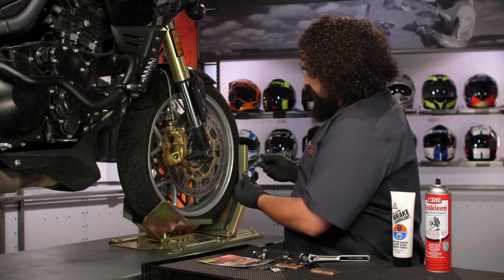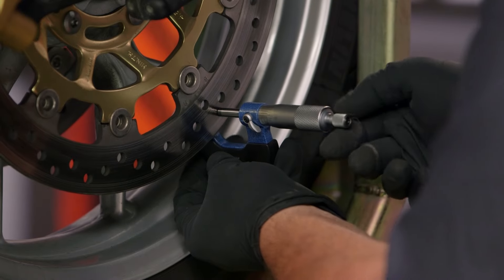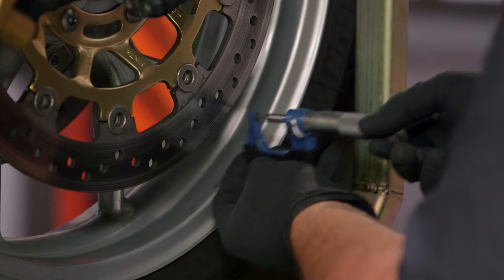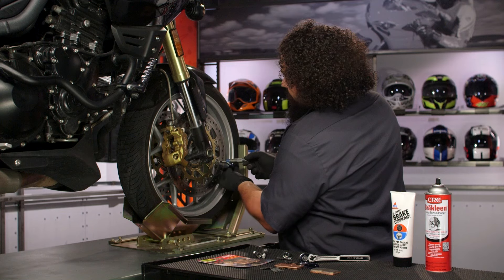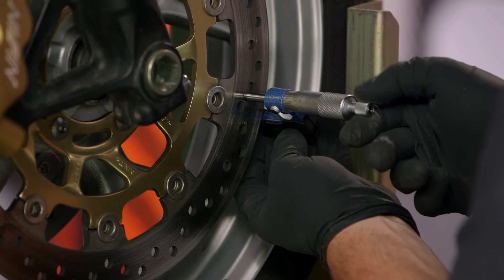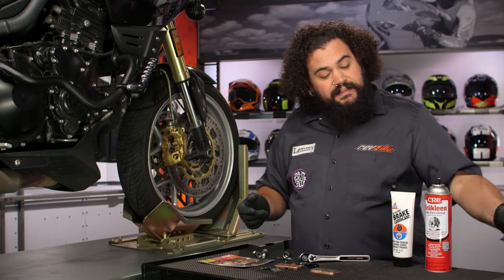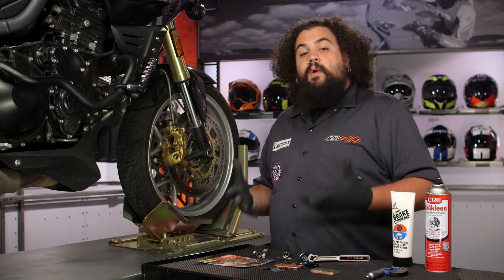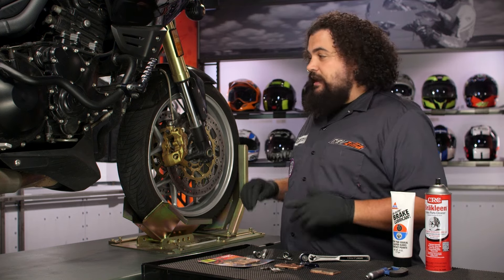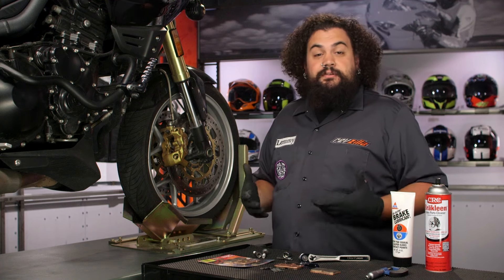Even if your rotors do look really good like Buzzsaw's do here with no deep scoring, we still need to measure them. The pads squeeze onto the rotor and scrub it away — they squeeze the thing until eventually the rotor wears down in thinness. So we're going to take a micrometer here and check the thickness in a couple of different places — both the inner and the outer, and in a couple of places along the diameter of the rotor. This thing's in pretty good shape. Ed's got some great wear going on — his rotors aren't all ragged out and his hydraulics appear to be doing well. This is a perfect candidate for a new set of brake pads.